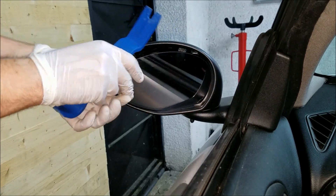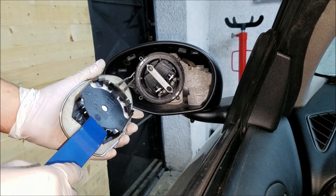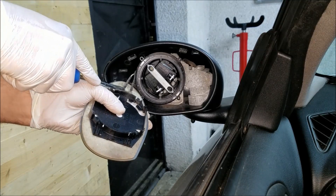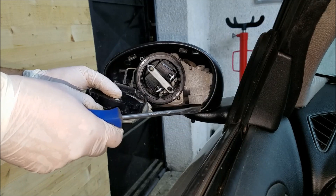Just like this. As you can see, it's held in place by these plastic clips. Now before I can remove it, I'm going to take my flathead screwdriver and undo these two connectors right here.